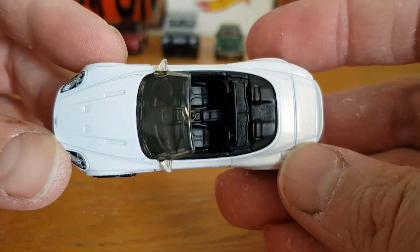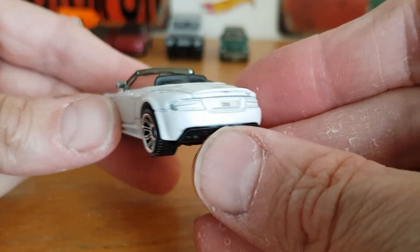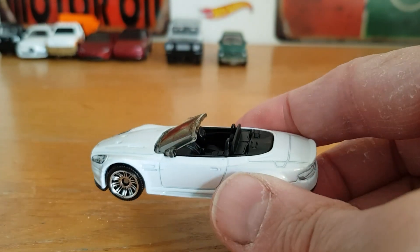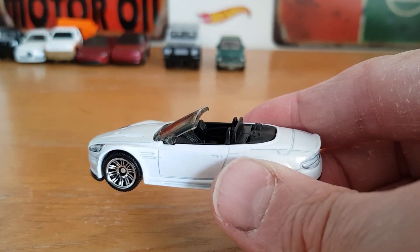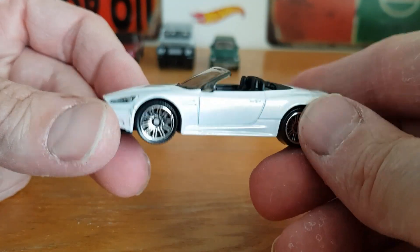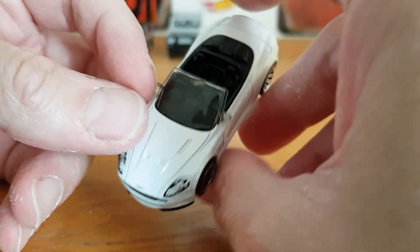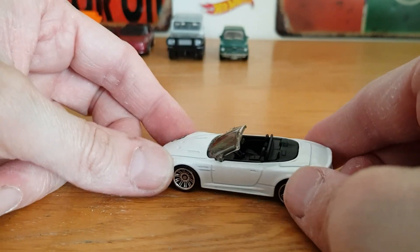Then the Aston Martin DBS Volante convertible, again in a pearl white colour, with 'DBS' on the back. I keep calling it a DB5 — I apologise — it is the DBS Volante. I actually quite like it, it's not too bad at all. Tamped front, good colour choice — very nice. That is the DBS, not the DB5.